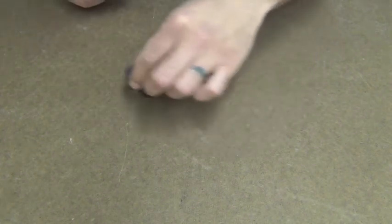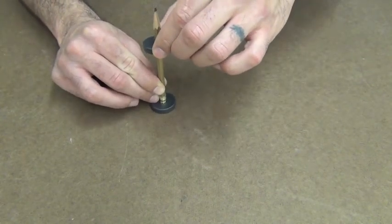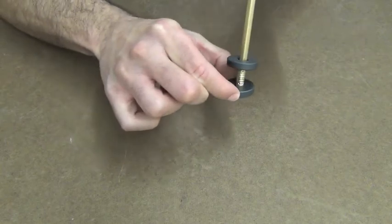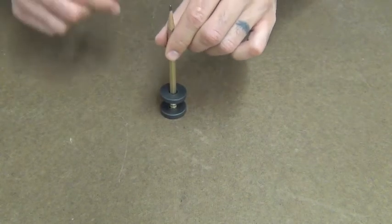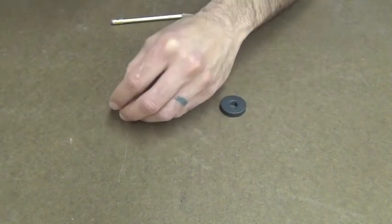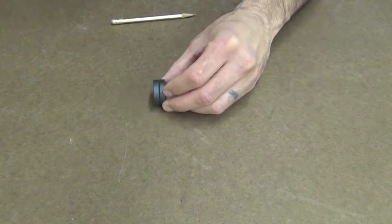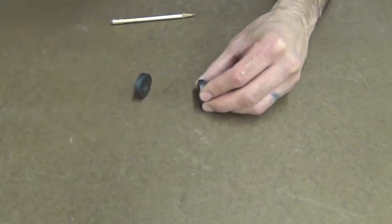You can see that even better if I force them together. If I try to force the north pole of one magnet on top of the north pole of the other, you can see it just sort of balances right there — the two magnets are repelling each other. Now let's contrast that by taking the north pole of this magnet and facing it to the south pole of the other, and you can see even from a distance there is an attractive force that pulls them together.